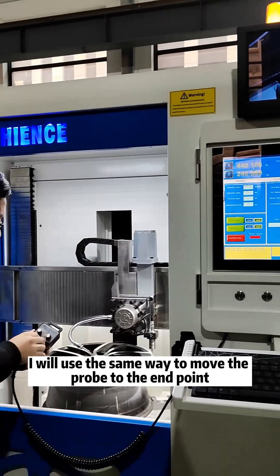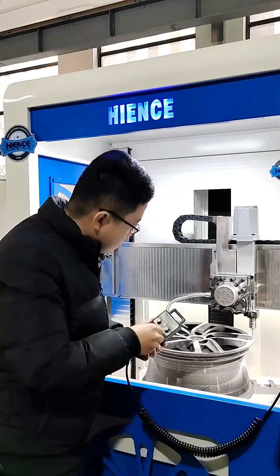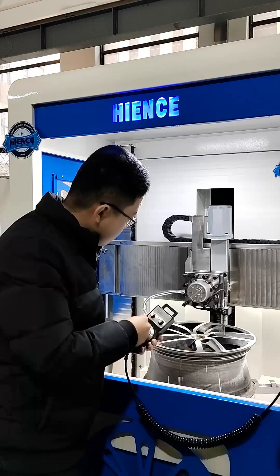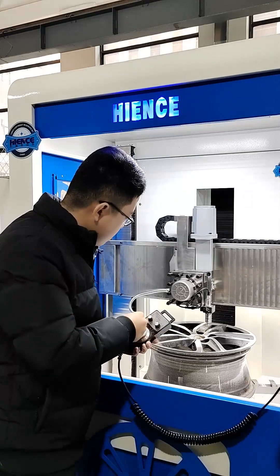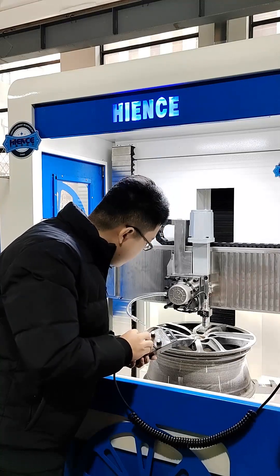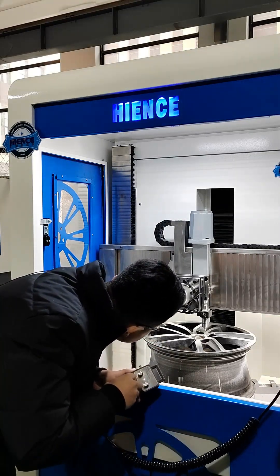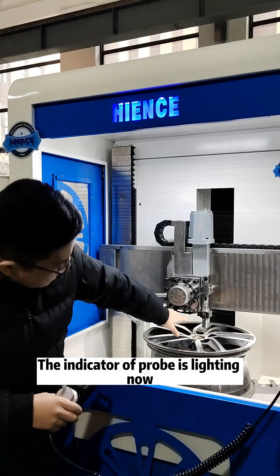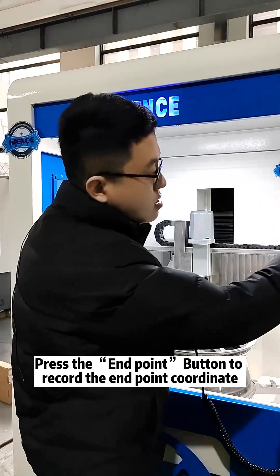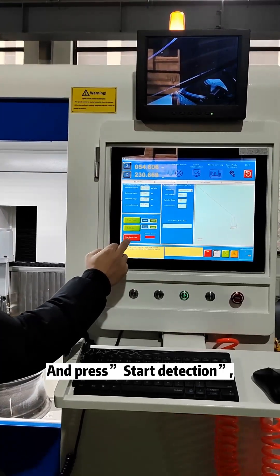I will use the same method — move the probe to the end point. The indicator light is lit now; we get the signal. I will use the signal of the end point, press the end point to record the end point coordinate, and press start detection.